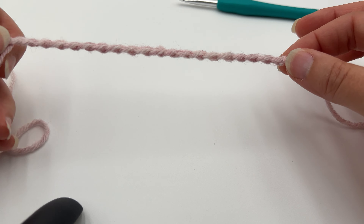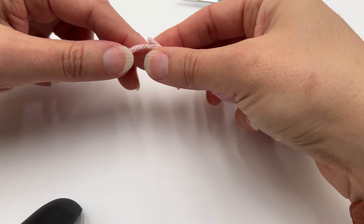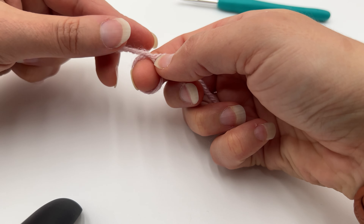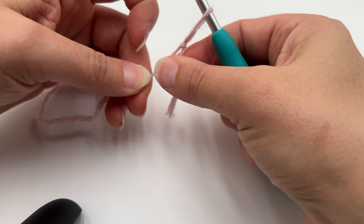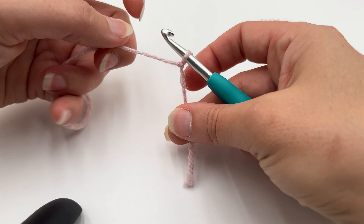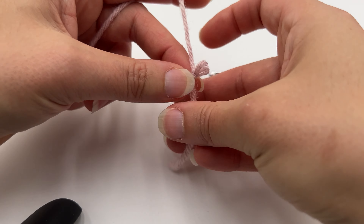The first thing you're going to need to do is find the end of your yarn and make a little slip knot. I do this by curling the yarn over my finger and just pinching it, then looping it over and pulling it through. I've seen a few different ways this can be done, but it's pretty simple. This is where you're going to be inserting your hook to start making your chain.